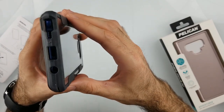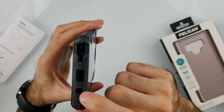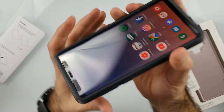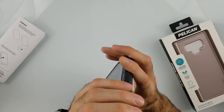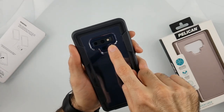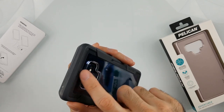The charging port opening is wide enough. When it comes to the audio jack, the top and bottom parts of the case are not completely flush around the audio jack — you can see a gap there, but it may not be a big deal depending on the user. For the fingerprint sensor in the back, I can still reach it. I like how there's a groove that guides you to the fingerprint, and the camera opening is pretty good — it doesn't get in the way.